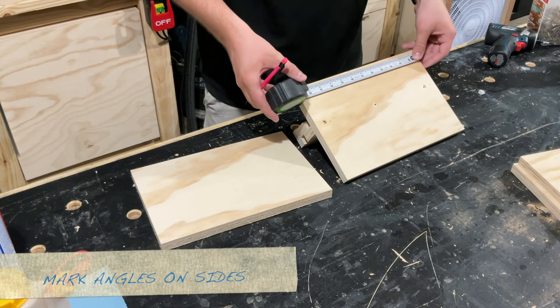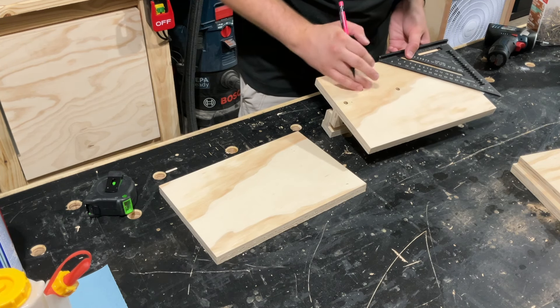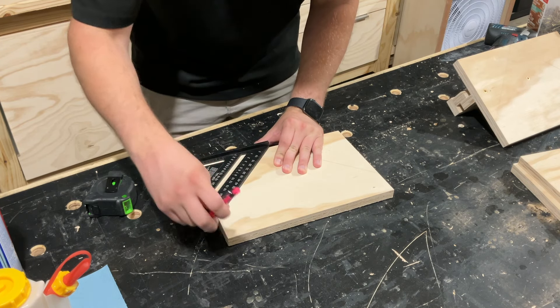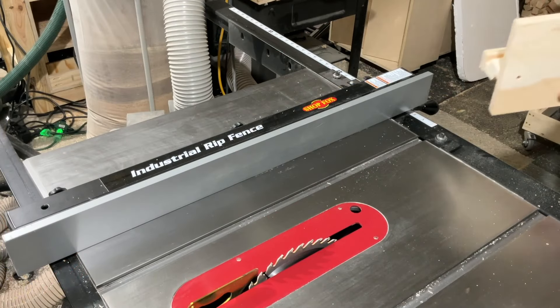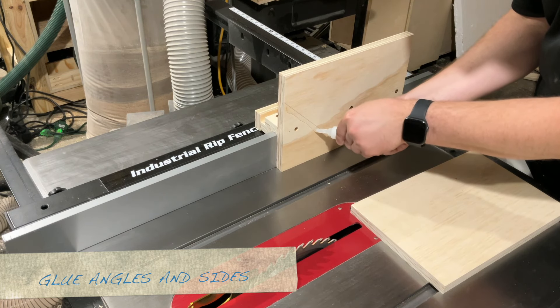Once I'm good with that I can mark out the angles I need for the cradle supports. I'm using a regular triangle square here and just marking lines out from the center of the piece. Going back over to the table saw, I snap this in place and you can see the lines meet at the middle at the bottom.